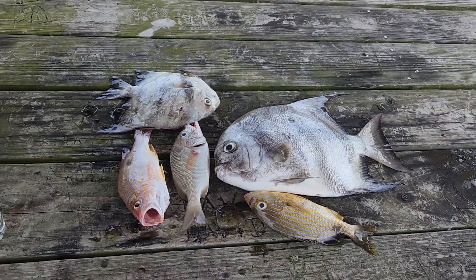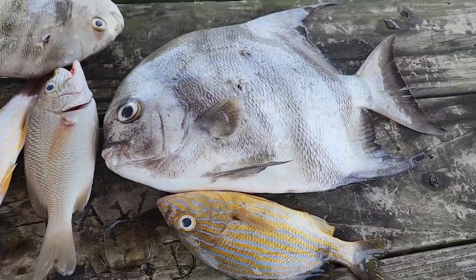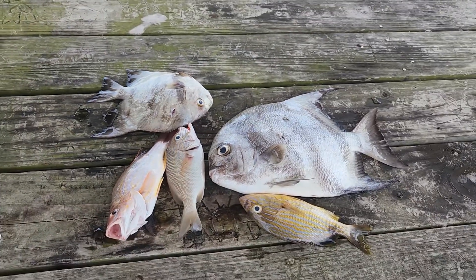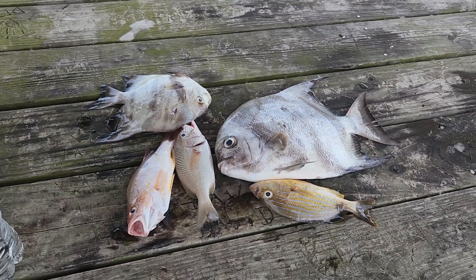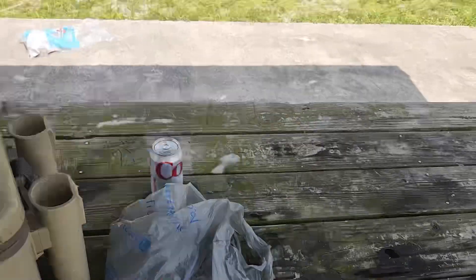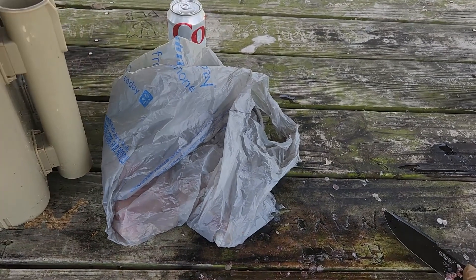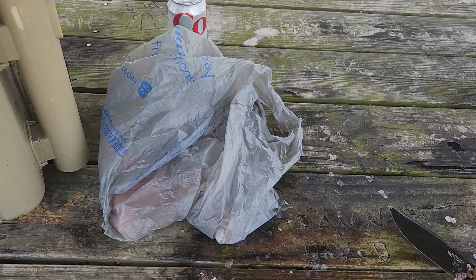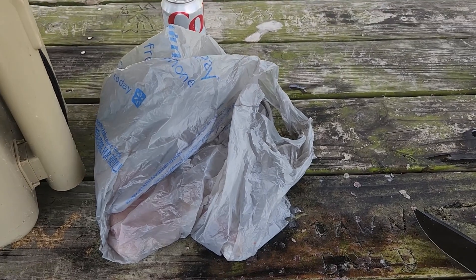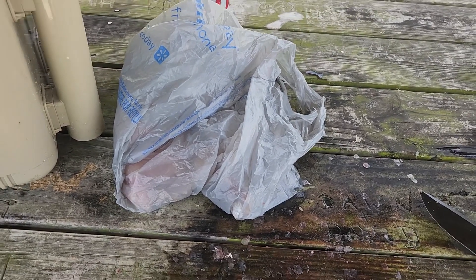All right, so as you guys can see, we have a nice lane snapper, legal, a couple grunts, a massive spadefish, and another spadefish. So let's turn these into fillets using a little bit of redneck magic. Oh look, a bag of fish. That is definitely flayed perfectly — there's no doubt at all. I most definitely did not screw up and have to chop the fish up into cubes. That most definitely did not happen.